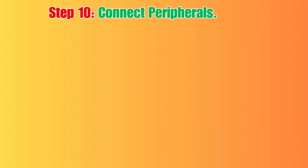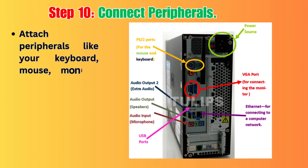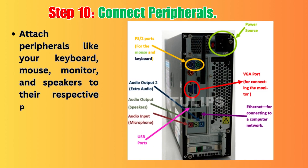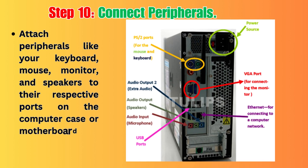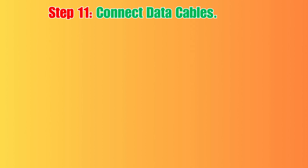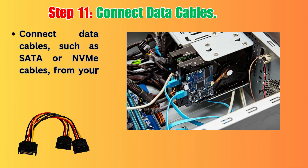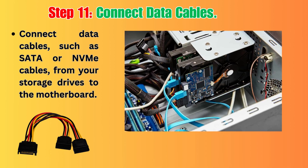Step 10: Connect Peripherals. Attach peripherals like your keyboard, mouse, monitor, and speakers to their respective ports on the computer case or motherboard. Step 11: Connect Data Cables. Connect data cables, such as SATA or NVMe cables, from your storage drives to the motherboard.